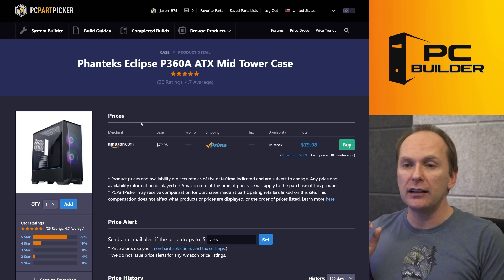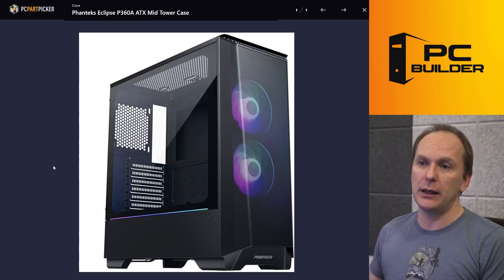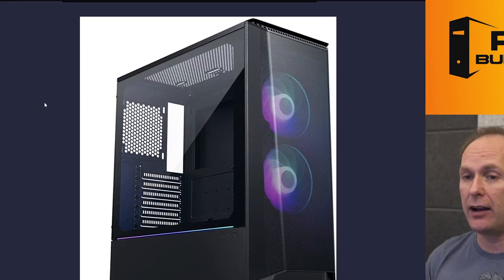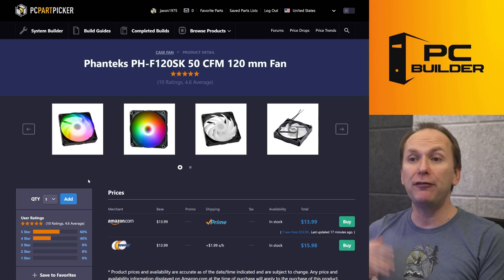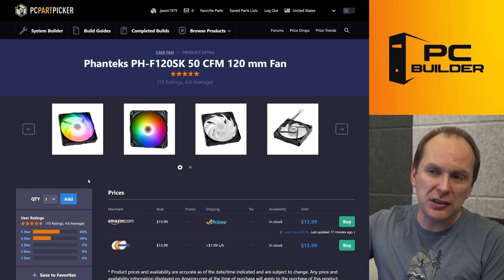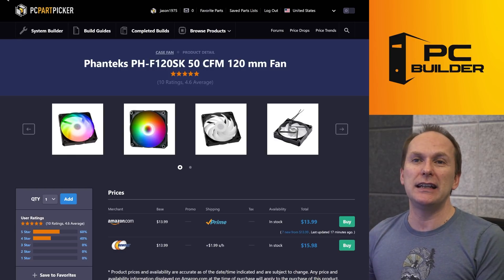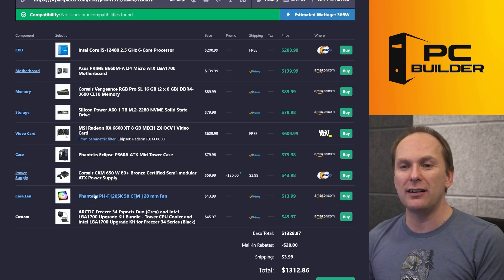For the case, I get that you want that black RGB cool aesthetic. So I went with the Phanteks Eclipse P368 at $80. It's got two included ARGB fans — you'll still need one for the rear, but you'd need one for the case you had anyway. For that, we've gotten the Phanteks generic ARGB fan. Just go ahead and daisy chain all the ARGB together before you plug it into the header. I'm pretty sure that motherboard probably only has one ARGB header.